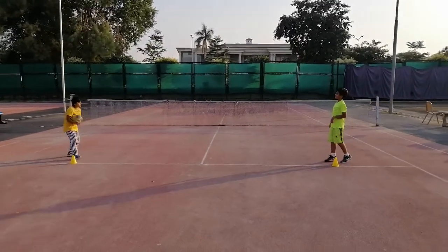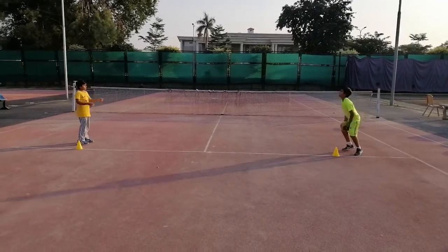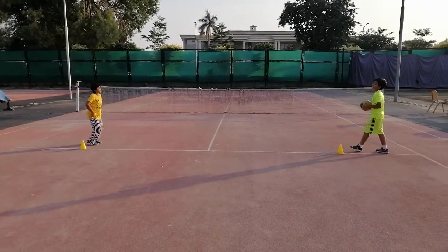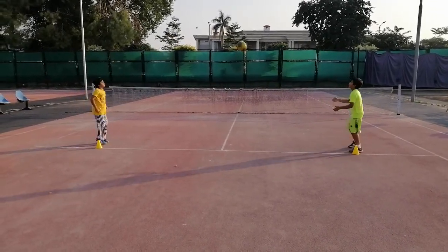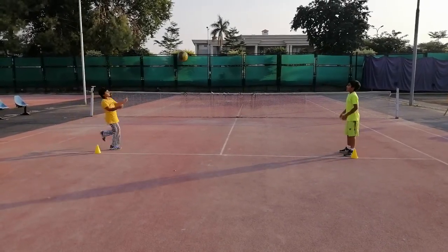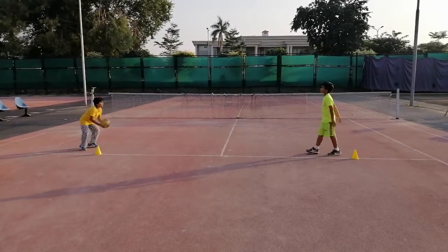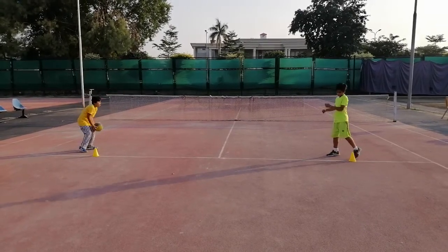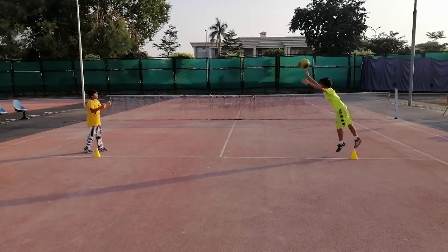This is a 30-second biceps exercise. They will do the biceps exercise for 30 seconds — you can see the bicep movement with the medicine ball. Then after 30 seconds they will switch to triceps. This is a medicine ball of one kilogram — it has no air, just a dead weight. Okay, change into triceps.